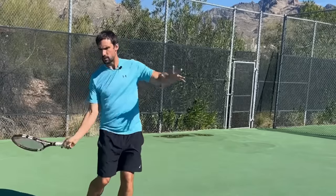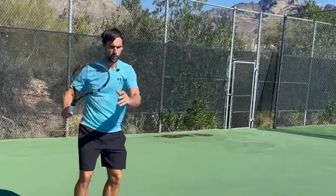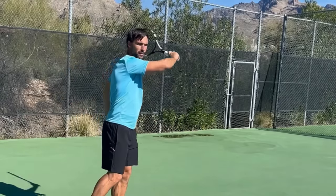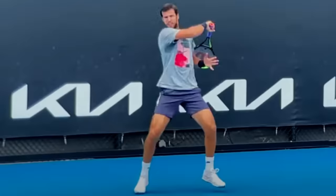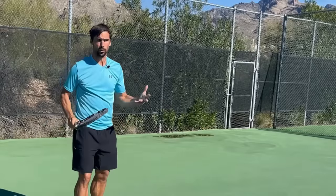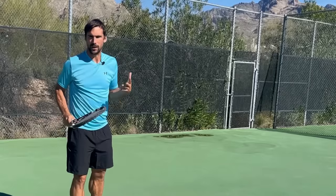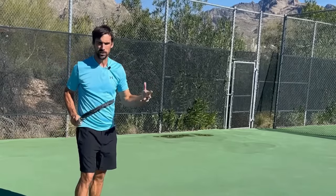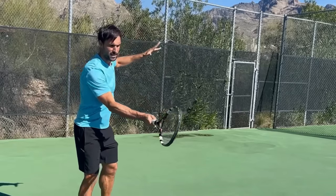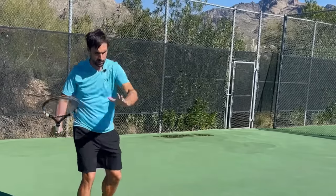This is why you sometimes see the follow-through finish in different positions. If I meet the ball out in front of my body a little bit more, I've gone through efficient biomechanics and the natural swing path for the racket is going to finish over by my other arm. But if I start my swing a little bit later, or the ball is coming a little bit quicker — a good quality ball — I might not have the time to meet the ball out in front. Instead, I'm going to meet the ball here.